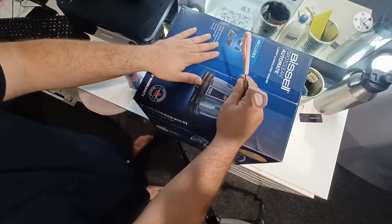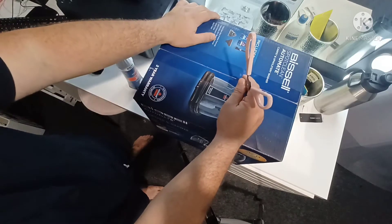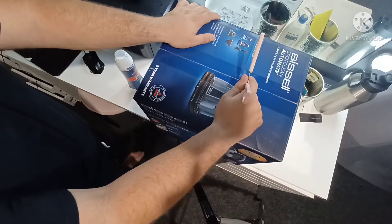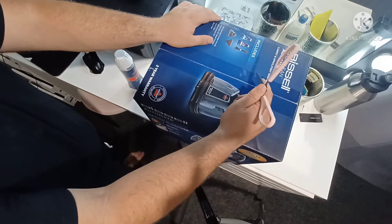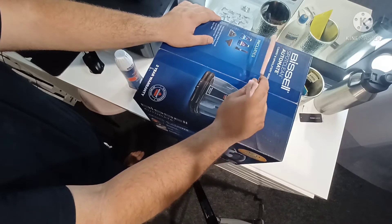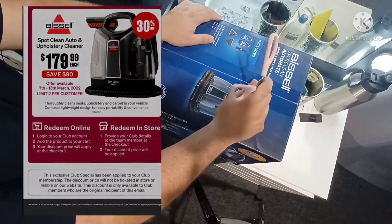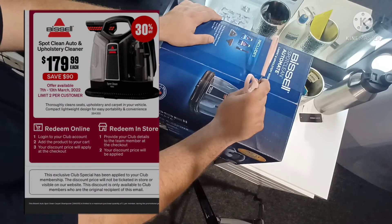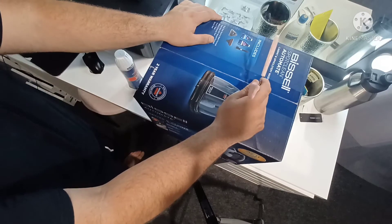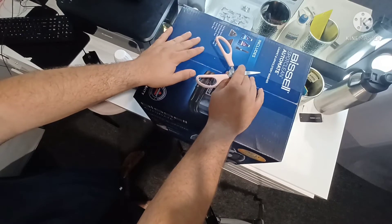So this is the Bissell SpotClean AutoMate. I've had my eyes on one of these for a while — or more specifically, my wife has had her eyes on one for a while. Have you ever had to rent one of these things, like the bigger more industrial one? They cost about $200. These usually retail for about $260, but I picked this up on special at Super Cheap for around $180 to $190. I'll bring up the official price on screen — that's a massive deal I couldn't pass up.